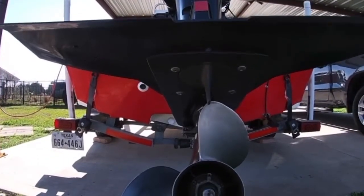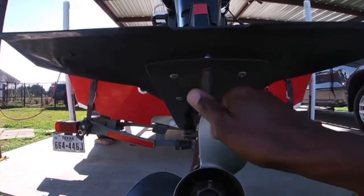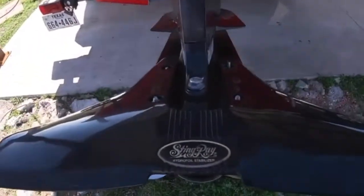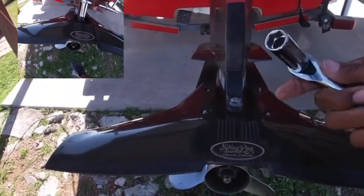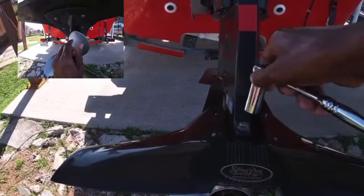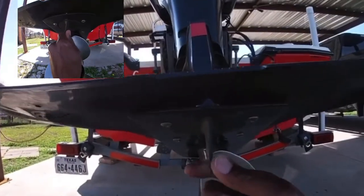After doing some research, they say I need to adjust this trim tab. What you need is a 17 millimeter socket wrench. Loosen it right here — don't take it all the way out, just loosen it, and then you'll be able to adjust this trim tab.